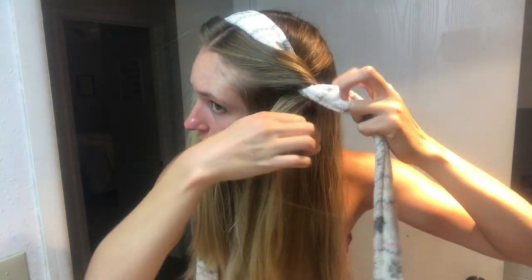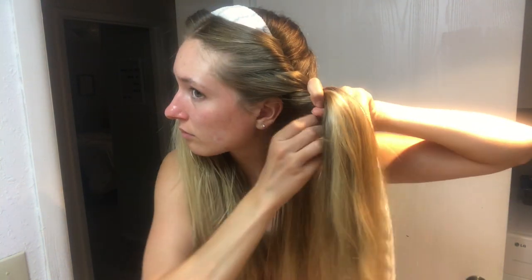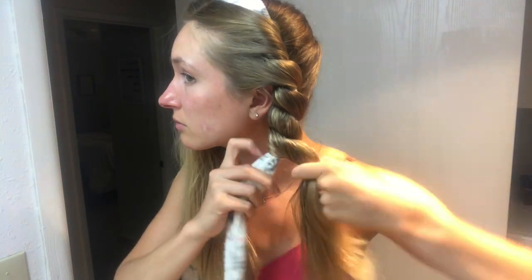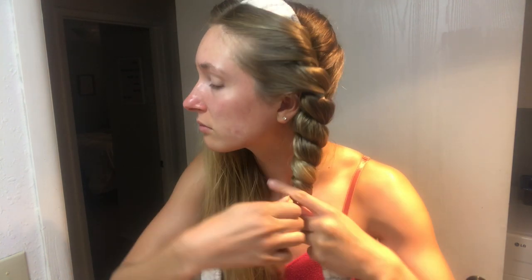Make the first wrap around the bathrobe, curling away from the face. As you come towards the front, grab some more hair like you're doing a French braid and continue wrapping. Grab some more hair and then wrap your hair around the bathrobe away from your face. I only do about four wraps, and then for the rest of my hair I just wrap simply around the bathrobe.